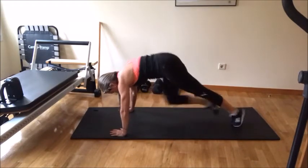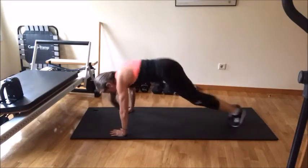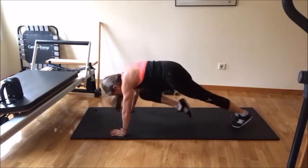Knee to the chest: one, two, three, four, five. And then: in, out, open, close, in, out. Knee: one, two, three, four, five.